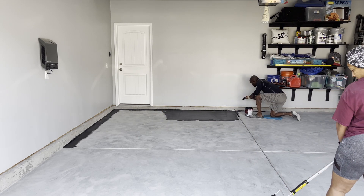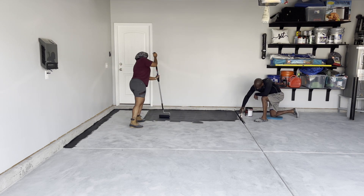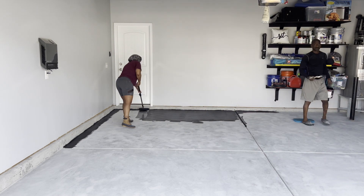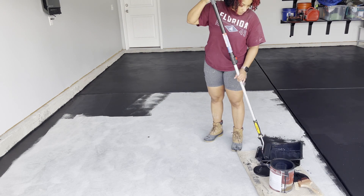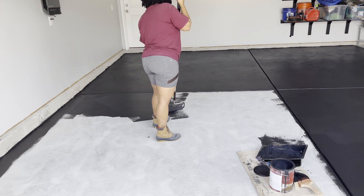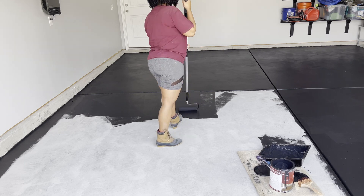One thing I didn't mention at the beginning: if your garage floor has cracks — ours didn't really have a lot because it's a new home — you want to seal those cracks before you start any of this project. You can get some fillers, but that is going to take a day away from your project, so keep that in mind. You'll need to fill those cracks and let it stand for at least a day before you start watering the floor — that's another reason why we chose not to do it.